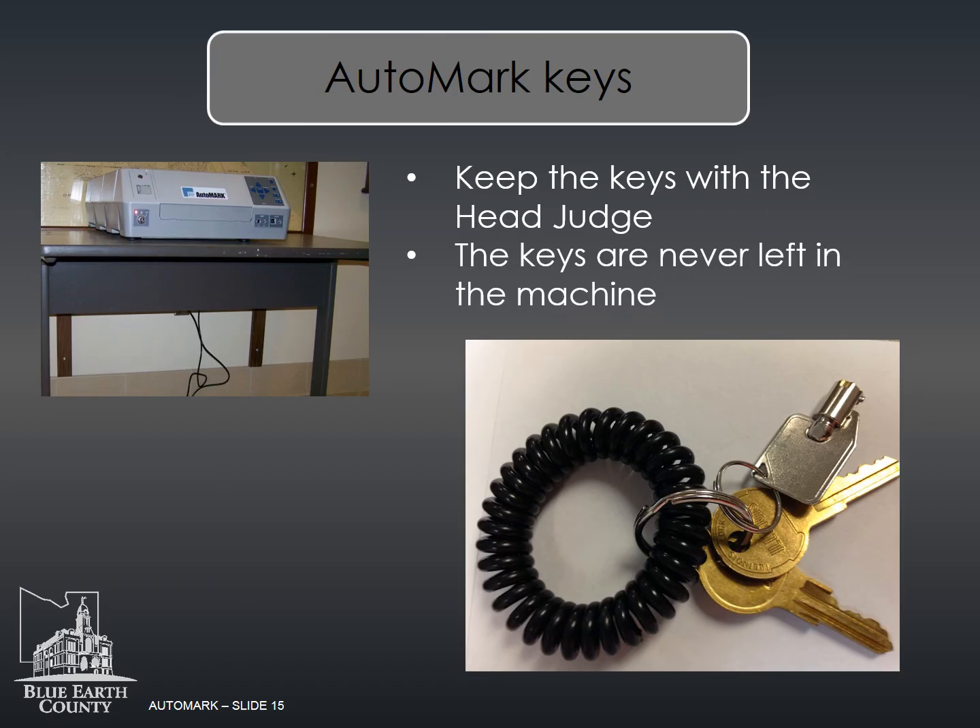The auto mark comes with a set of keys. Once you have the auto mark set up and ready to go, give the keys to the head judge, who will keep them with him or herself. The keys are never left in the machine.